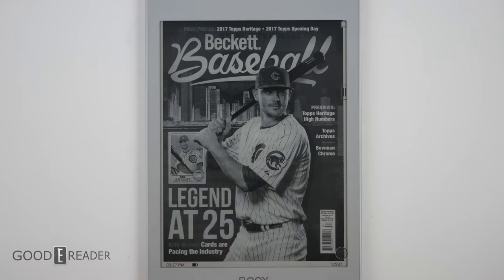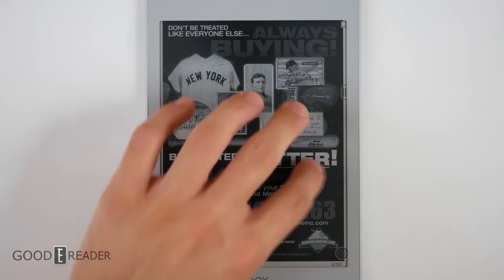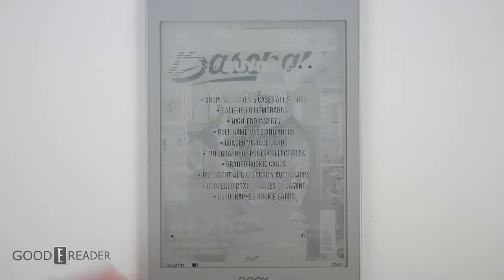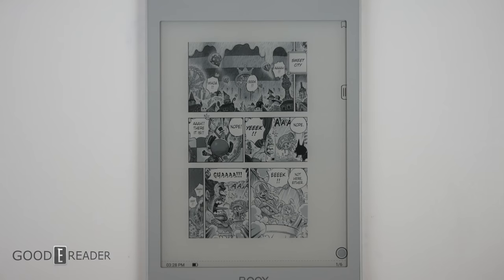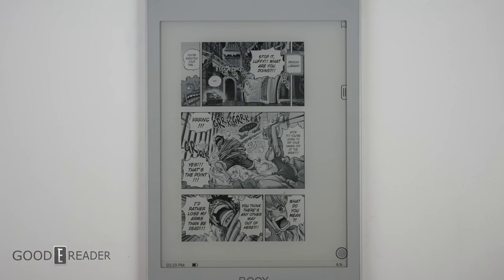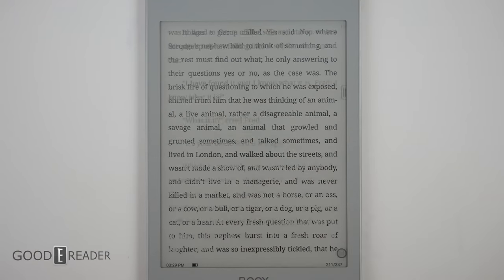PDFs never look great on a 7.8-inch screen — it's just too small for a full 8.5 by 11 piece of paper or magazine. It can do it and all the functionality is there, but if you use PDFs every day I'd definitely consider getting the 10.3 or above. Incidentally, manga looks amazing on 7.8 because manga is specifically 7.8 inches in Japan. Because the screen has a baked-on screen protector you get not only a good writing feel but also a reduction in glare. There are no complaints when it comes to the reading experience.